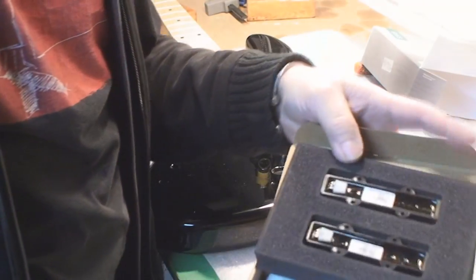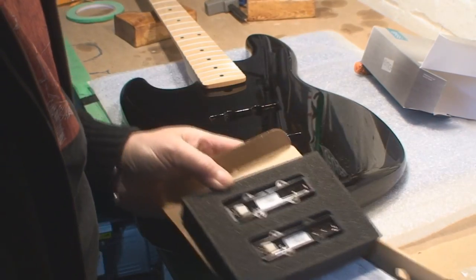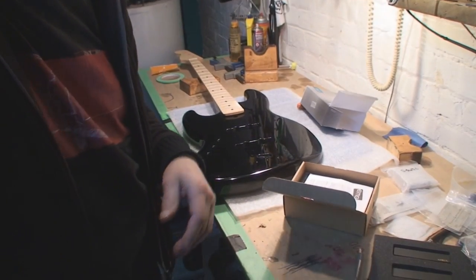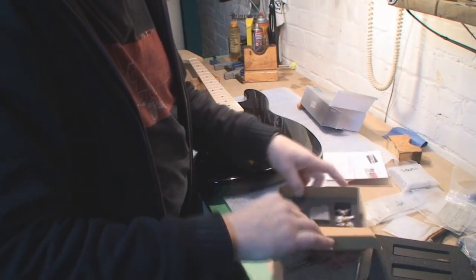Look at all this fun stuff — EMGs! Let's zoom back a bit here.